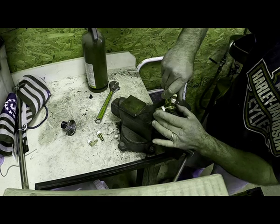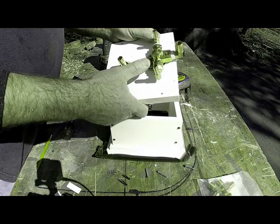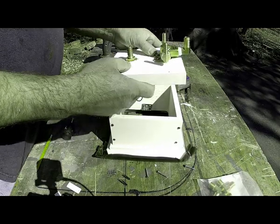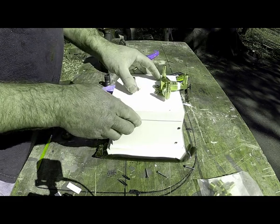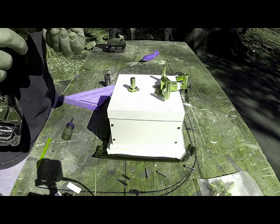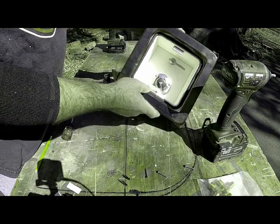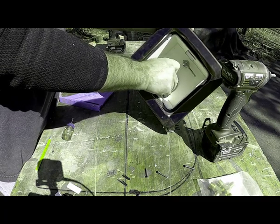Use Teflon tape and mount the fittings to the valve before you mount the valve to the box. I've got all my fittings screwed in and mounted to the board. After test fitting, I was pretty certain that the box was too deep and I was going to want to cut it down and make it more shallow.